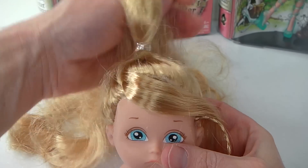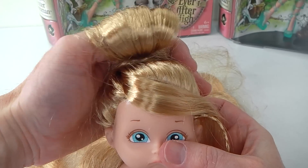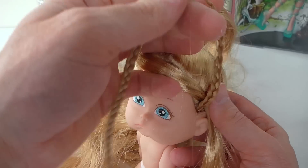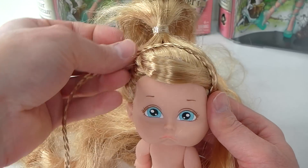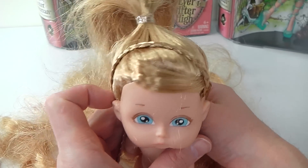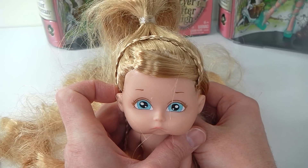Now that the glue has dried, I've just tied her hair up in a ponytail and I'm also going to tie it up in a bun like that. Then I'm just going to take the piece I plaited, take that over the top, and secure it into place. I'll go ahead and do that and I'll be right back.